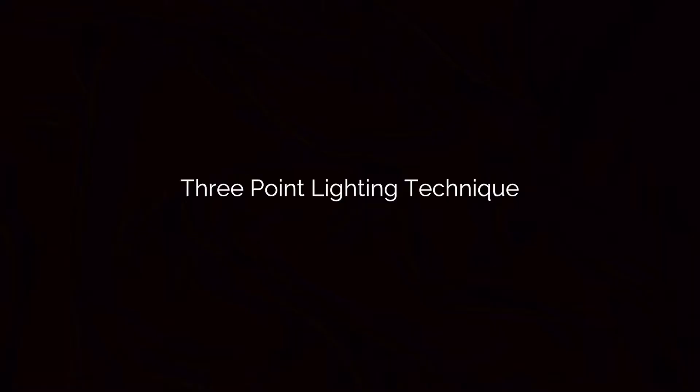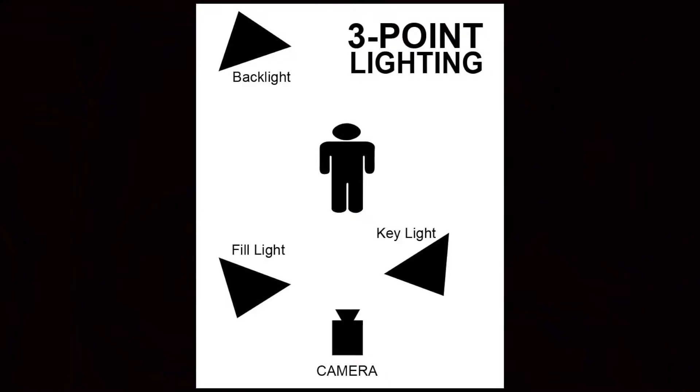One of these guidelines that might help you along the way is the three-point lighting technique, and this is probably the mother of all lighting methods. In the three-point lighting technique, the first light you're going to place is the key light — that's usually the strongest light source you have available, and it's going to be placed either to the left or the right of the camera, pointing straight at the subject.